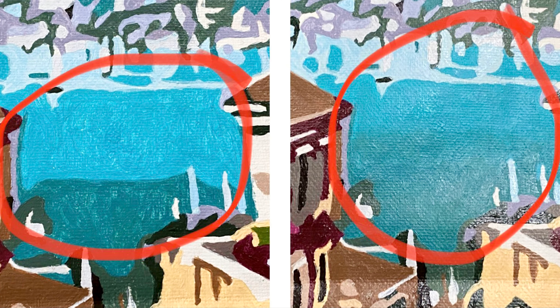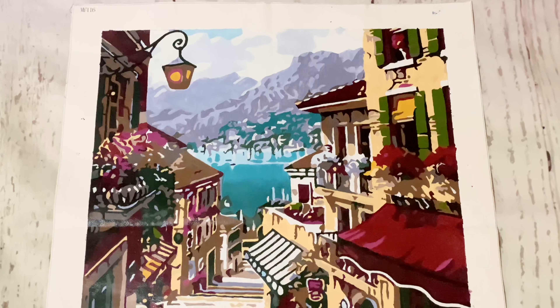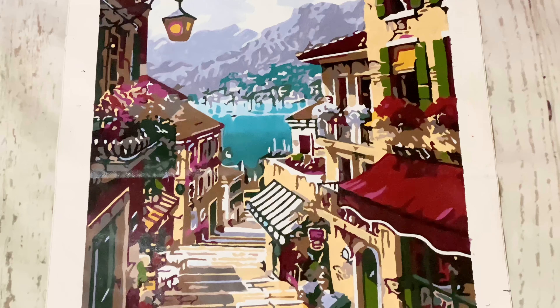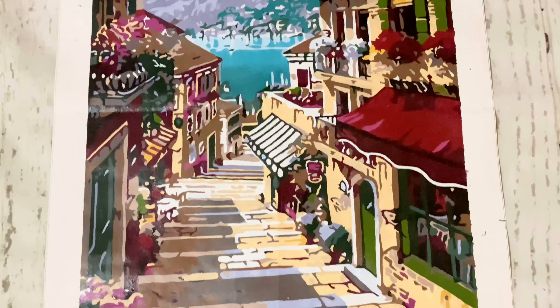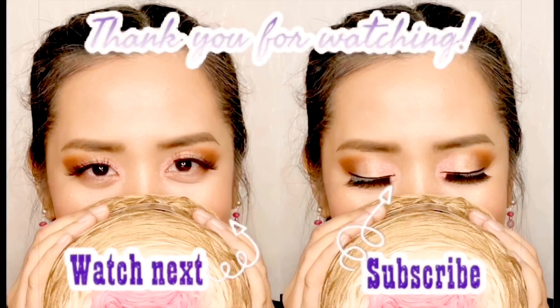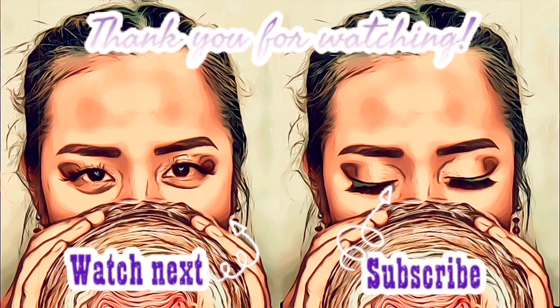That's it for now. I hope to be able to make more videos soon. Thank you so much for watching — you are greatly appreciated. I love you all! Don't forget to like, subscribe, and click the bell button. See you soon! Like if you like this video, subscribe if you love it, share if you care. Thank you for watching, bye!